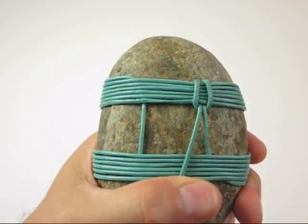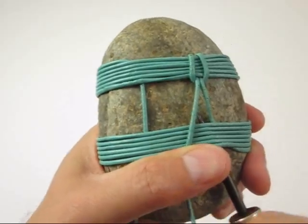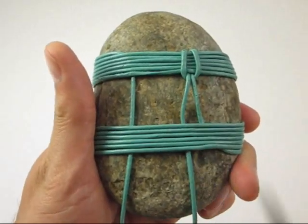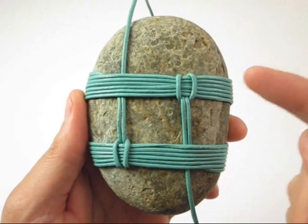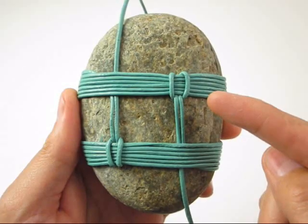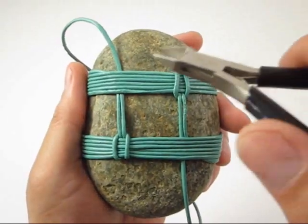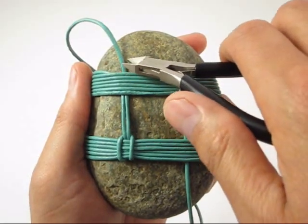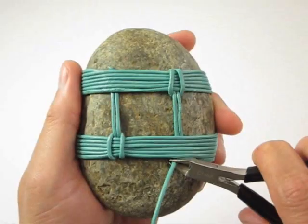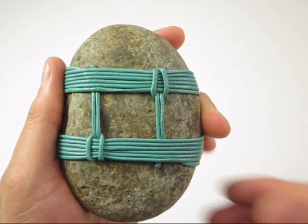Use your fid to tuck the right cord end under the bottom parallel lines of cord. Rotate the rock around top side down and repeat the same locking procedure on the other side. To complete the piece, use your side cutters to snip the top and bottom cords, then press the cord tips under the wraps.